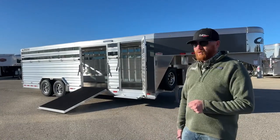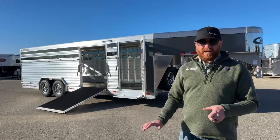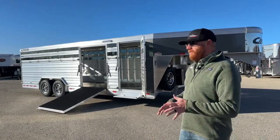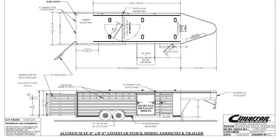This is a brand new 2024 Cimarron Lone Star, and this is a dirty tack setup, as we call it. Before I start walking you through this, let's take a look at the drawing so I can show you how it's laid out. We're 24 foot on the floor, eight foot wide, and six foot tall on this one.